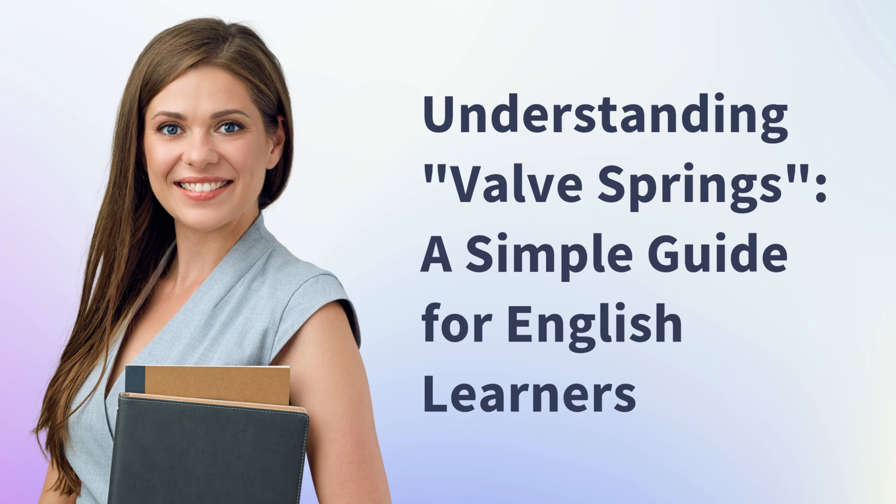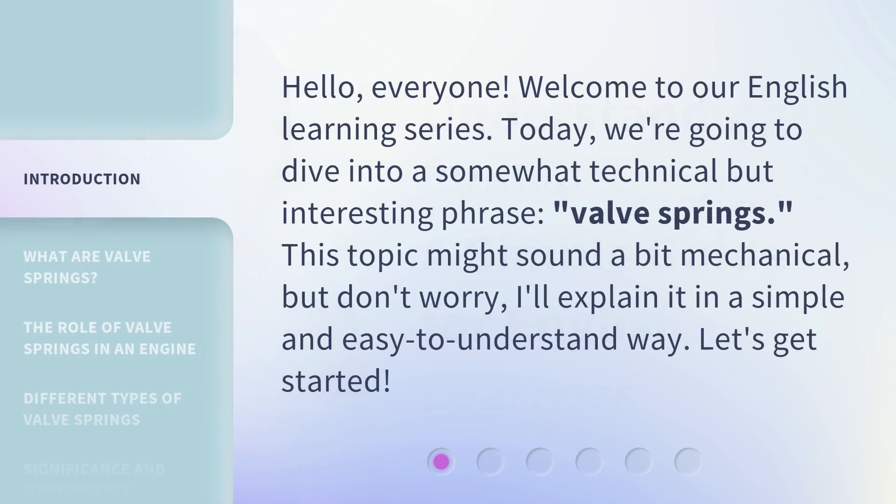Understanding Valve Springs: a simple guide for English learners. Hello everyone, welcome to our English learning series. Today we're going to dive into a somewhat technical but interesting phrase: Valve Springs. This topic might sound a bit mechanical, but don't worry, I'll explain it in a simple and easy to understand way. Let's get started.